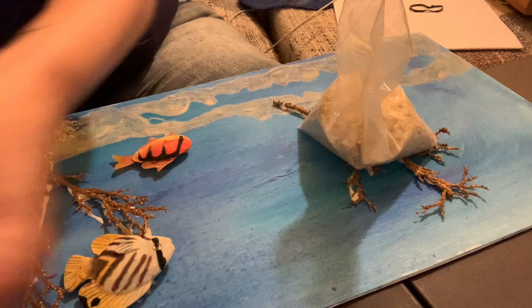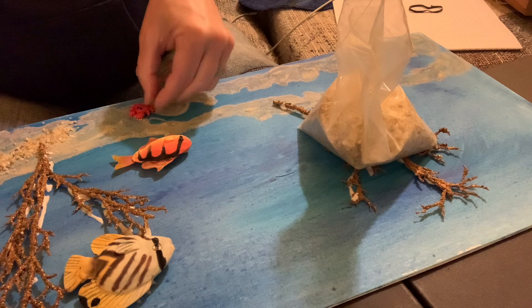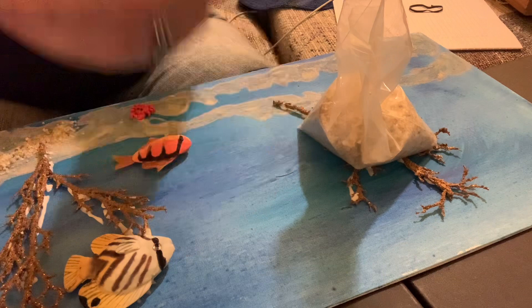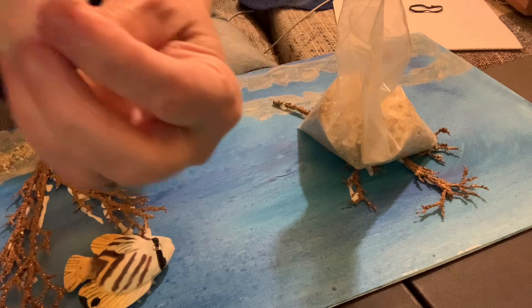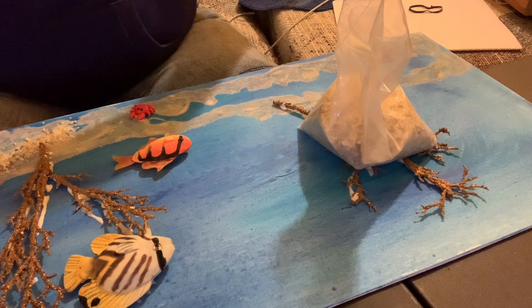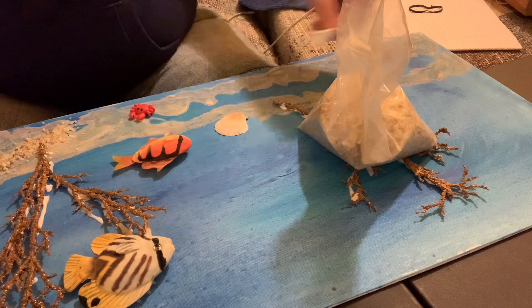I have a little plastic crab, which I'm going to put down here towards the bottom just because crabs are bottom dwellers. I also have a little plastic lobster that I'm going to glue down towards the bottom as well. I have some little scallop shells that I'm going to glue on, pretty close to the bottom, because oysters and things stay closer towards the bottom of the ocean. It doesn't have to be any particular way — just whatever you feel comfortable with.